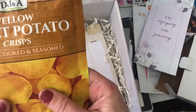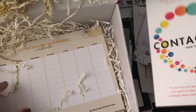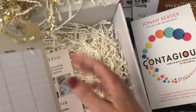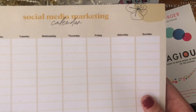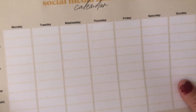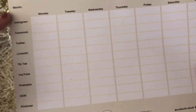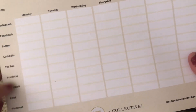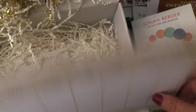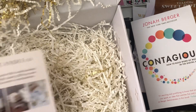There are some yellow sweet potato crisps — interesting, I'm a sweet potato person, so we'll see how they go. The book is 'Contagious,' and there's a social media marketing calendar, which is actually going to be very handy because I don't really market properly on social media. So this means I can keep track and schedule out what I post. It covers EDM, Instagram, Facebook — you've got it laid out for the week.